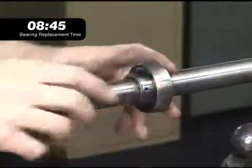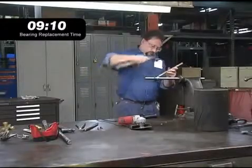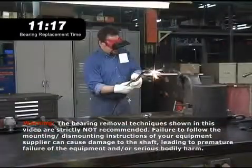The most common solution is to try and drive the bearing off the shaft with a hammer, but a stray hit from the hammer could damage the shaft. When the hammer doesn't do the job, the next step might be to cut the bearing outer ring off with a torch.